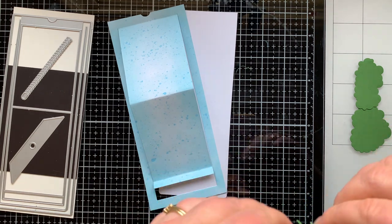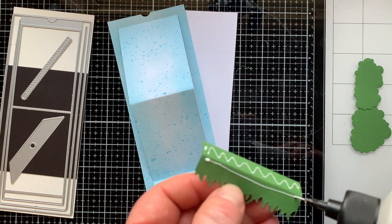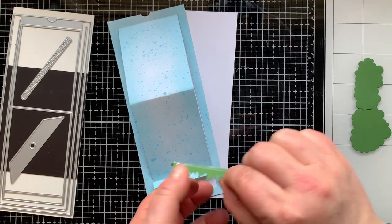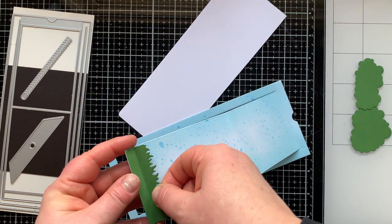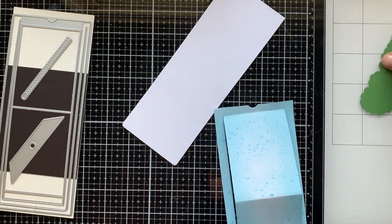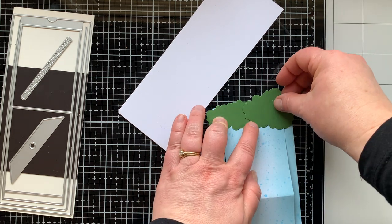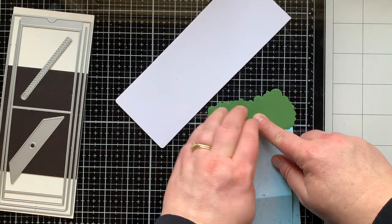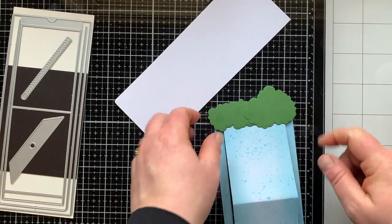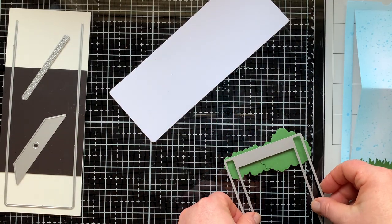I'm going to fold this first and then glue it on — I find it very helpful to fold it first, so take note of that. I'll glue the grass in place at the bottom of the card, but I did leave a little bit of the top part of the grass not glued down so I could tuck my giraffe's feet into it. Next I'm taking the two tree tops and figuring out how I want them across the top of the card. I'm going to glue them together and then use the same die to die-cut the top so it will match up with the top of my card.